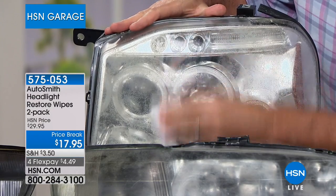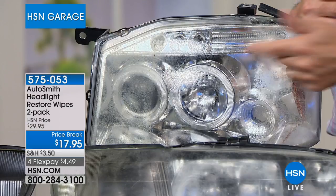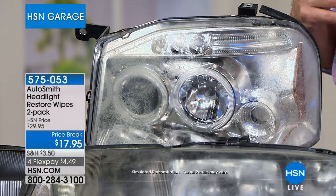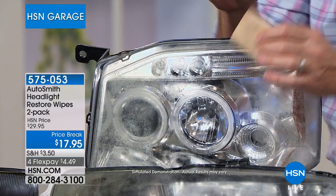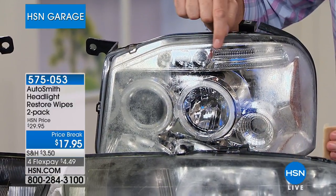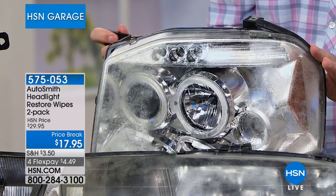The step-one wipe cleans everything and you'll notice the difference right away. After cleaning, the surface will be wet with more of a matte finish — that's normal. Dry it off with a paper towel before step two. Step two is where the magic happens — the restore wipe. You don't even unfold it. Wipe it onto the cleaned section and leave that restore on the headlight. You'll see a beautiful, shiny, clear finish develop. Let it dry — don't turn on your headlights or be in the sun for about thirty minutes, and don't wash the car for about twenty-four hours.